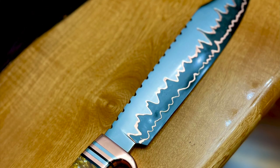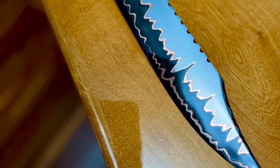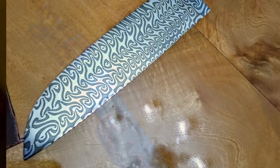These knives were recently submitted by Raymond Dennis in Australia. Some really nice work. I love this Kumiai fighter - good job. This Turkish twist chef knife is also amazing.